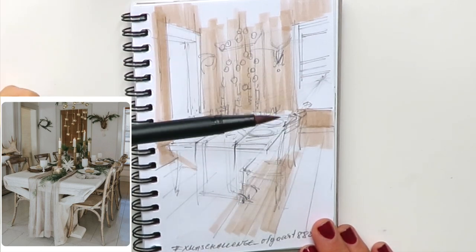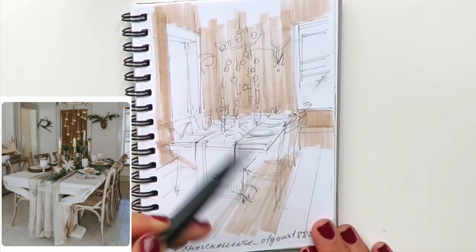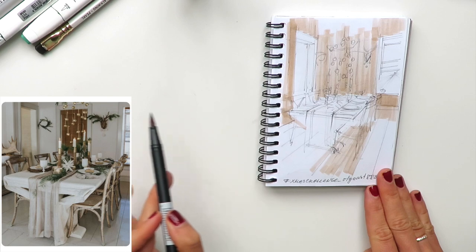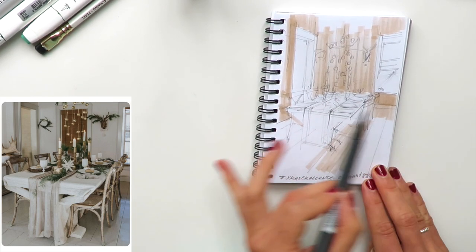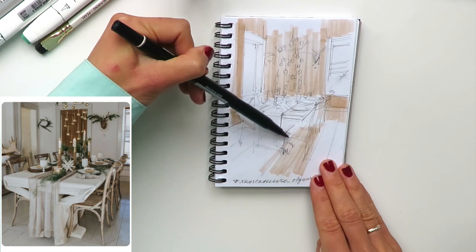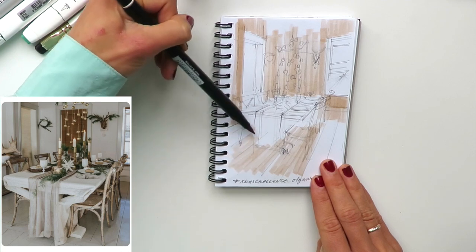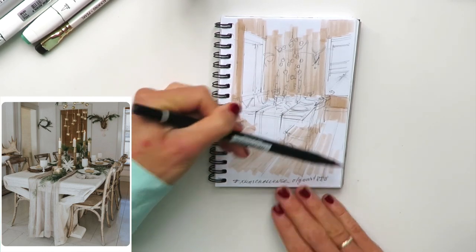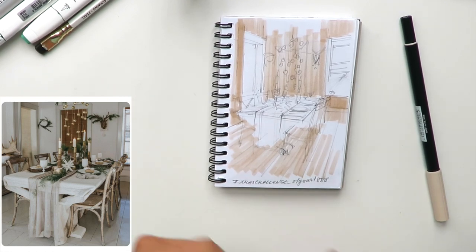I'll also put this color on the floor in the direction of the vanishing point. We have a two-point perspective here — one vanishing point is here, and the other is where these lines converge on the horizon line. If you're a complete beginner in perspective, I'd love to welcome you to my free video course on perspective basics, covering one and two-point perspective, available on my website olgaart888.